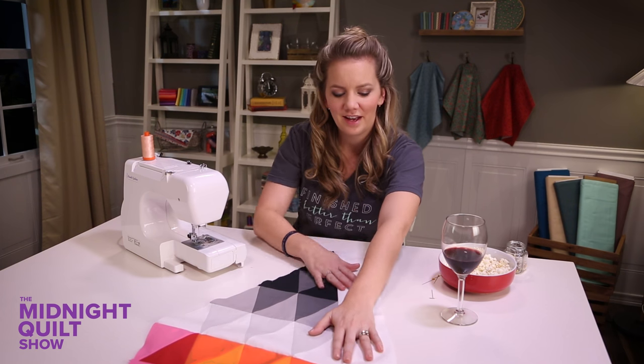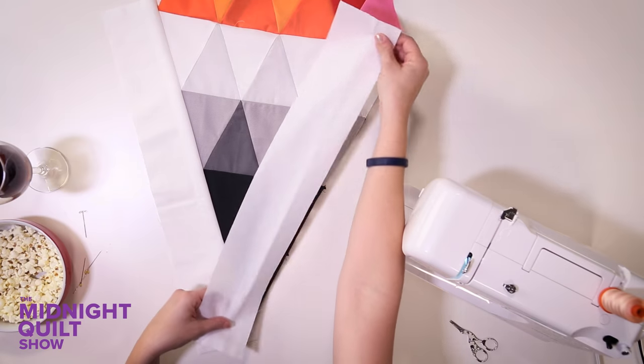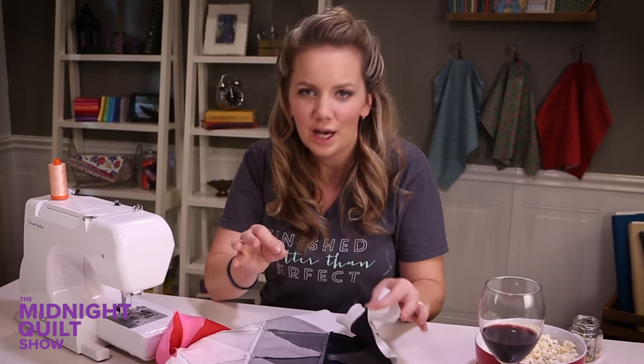First strip is on. It's time to add that second strip, but you might notice it's extra long compared to the block. That's supposed to be that way — it means I can trim it to size, and if my piece is not perfect it doesn't even matter. So don't try to tell me I did it wrong because I didn't. It's supposed to be that way.